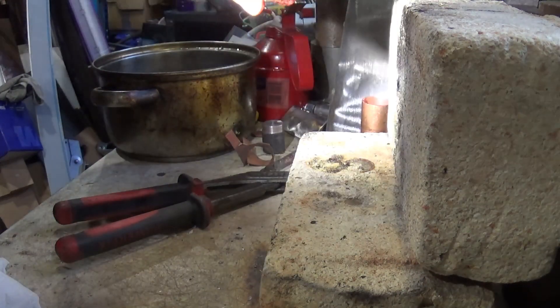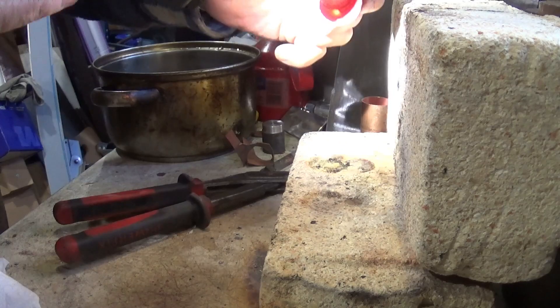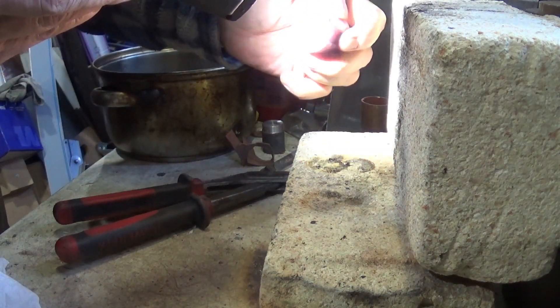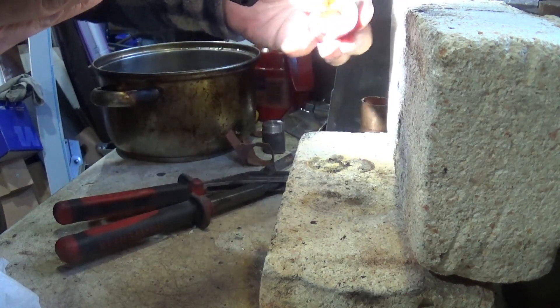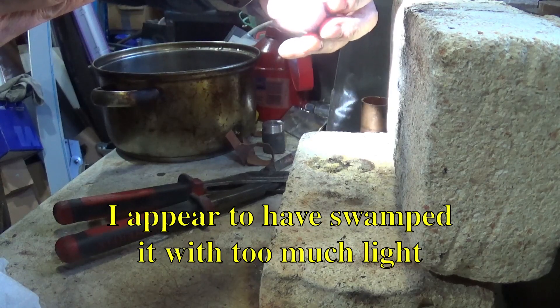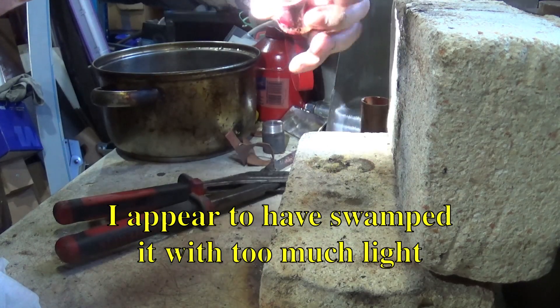Right. You can see a massive lump has dropped down. But you can also see, as I look around, the braze has run down pretty much all the way down to there.